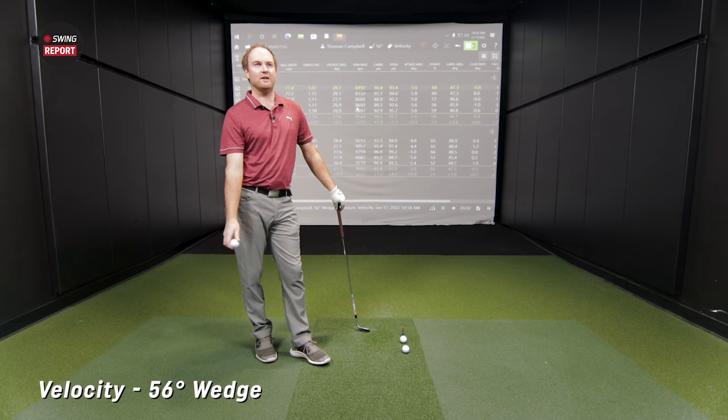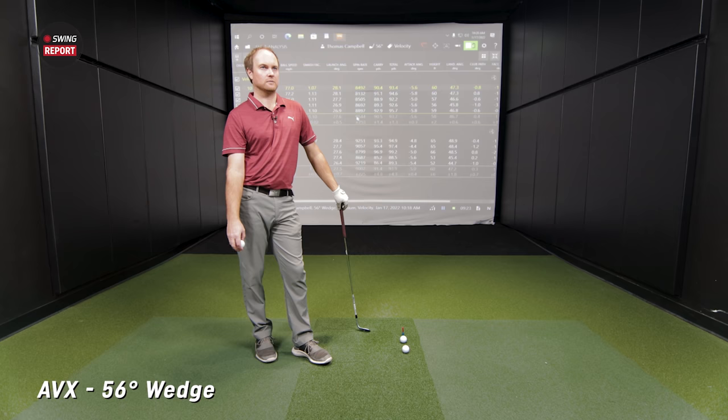I noticed the difference in sound right away — there was a little bit more of a thud from the Velocity than the True Feel. A lot louder than what I play, a lot louder than the other two. It's a firmer feeling off the face. Now the AVX is a little bit more player-oriented, and I would imagine it should fall in the middle, maybe at least in terms of feel and sound. I'm curious about the wedge spin though. Let's take a look.